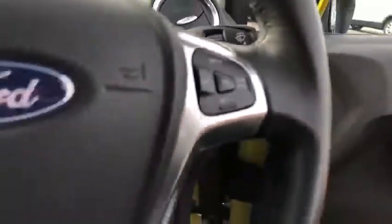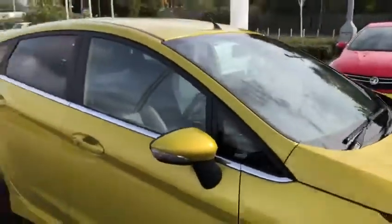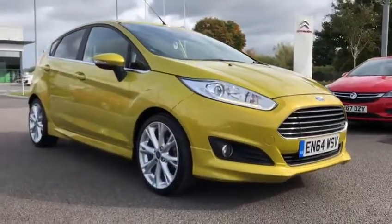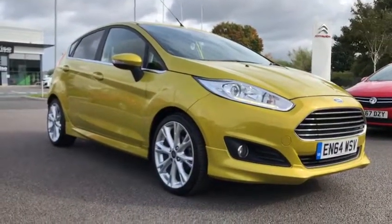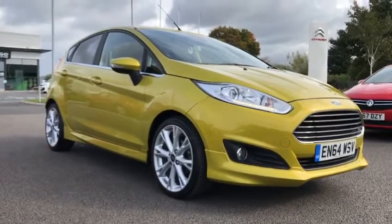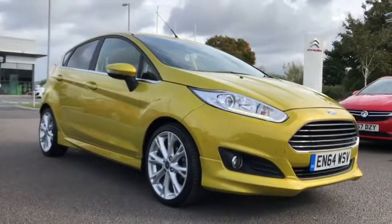So overall it's very top spec with a full leather interior. That's been the 64 plate Ford Fiesta in gold here at Chester Motor Heights. If you'd like more information or to book a test drive on this beautiful car, please don't hesitate to give me a call on 01244 311 404. Thank you so much for watching and we hope to see you here at Chester very soon — goodbye.